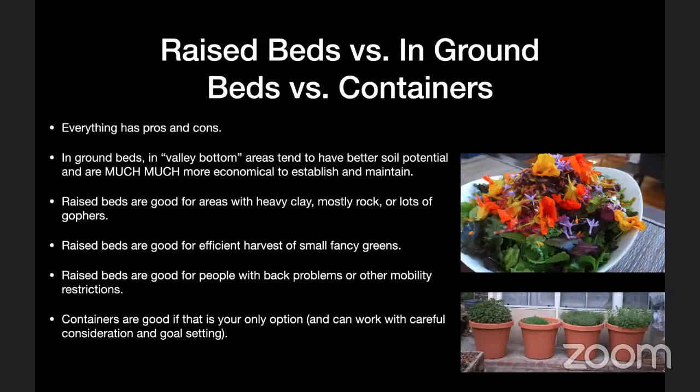Raised beds are great in areas with heavy clay soil, mostly rocky soil, or if you have lots of gophers. You can build raised beds with hardware cloth — a three-quarter or half-inch square-pattern wire mesh — in the bottom to keep gophers out. Even if smaller roots go through, most roots will still be protected. So heavy clay soil, mostly rock soil, or lots of gophers are great reasons to go with raised beds.